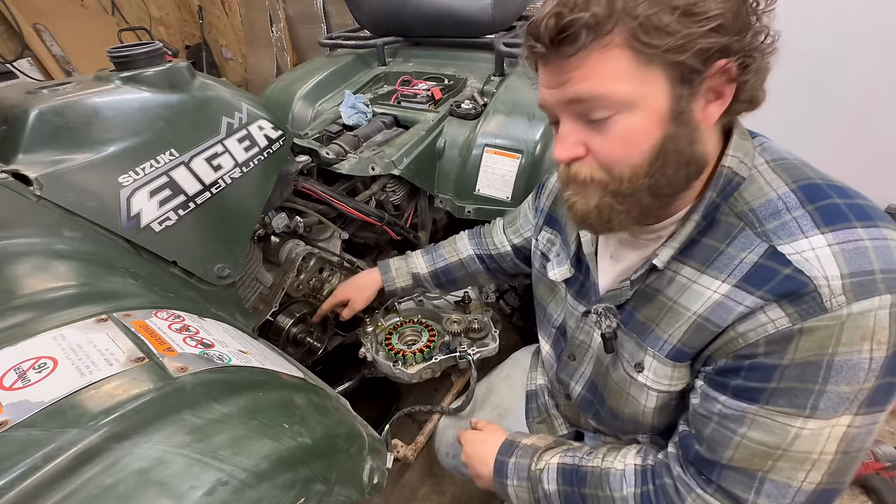Now we're ready to reinstall our magneto. I'm going to go ahead and scrape all the old sealer off of here and make sure we get it off the case too. This goes back on. When I'm pushing this on I like to roll the ring gear a little bit so it goes on good. Now that we're on we can put the nut on - this is another thing I like to put Loctite on. We can go ahead and throw our new gasket on now.